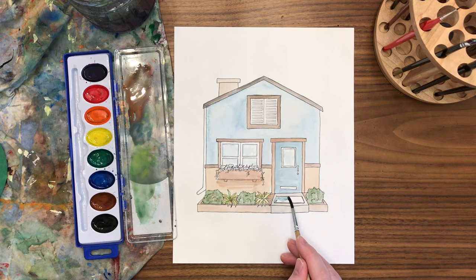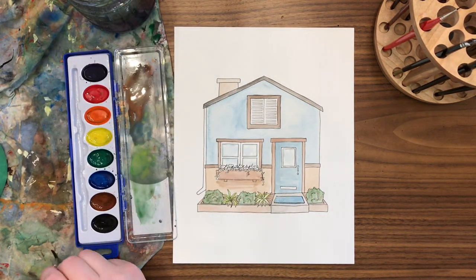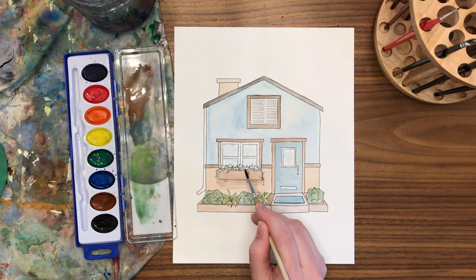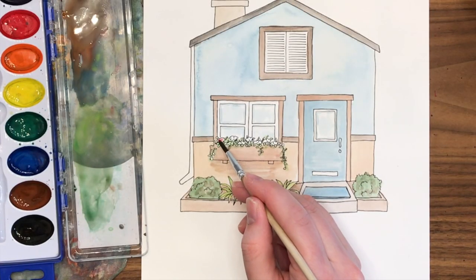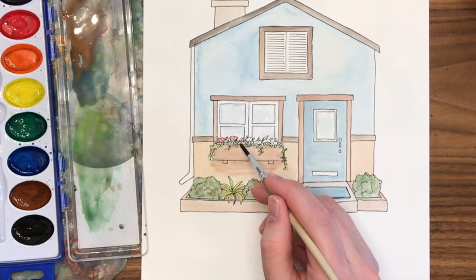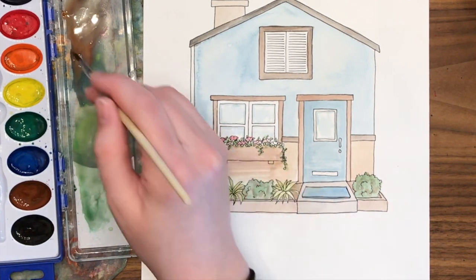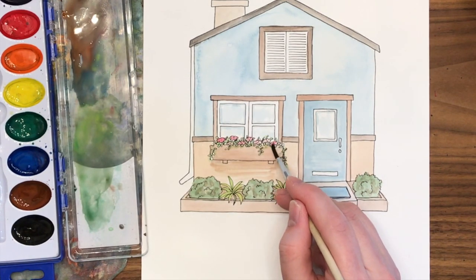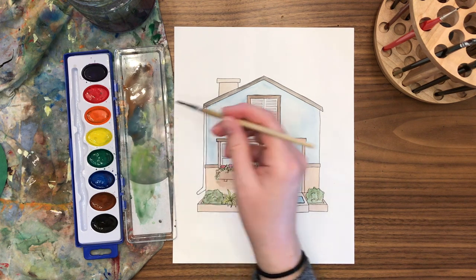I'm going to make a blue doormat to match the blue theme, but keep changing your colors or going with whatever you're using — that's the fun of it. In the window box I've added green for the greenery, and now I'm adding bits of red to create the flowers, just barely dotting red paint into the petals of each flower. I'm not worrying about it being perfect because it'll look like a bunch of flowery plants either way.